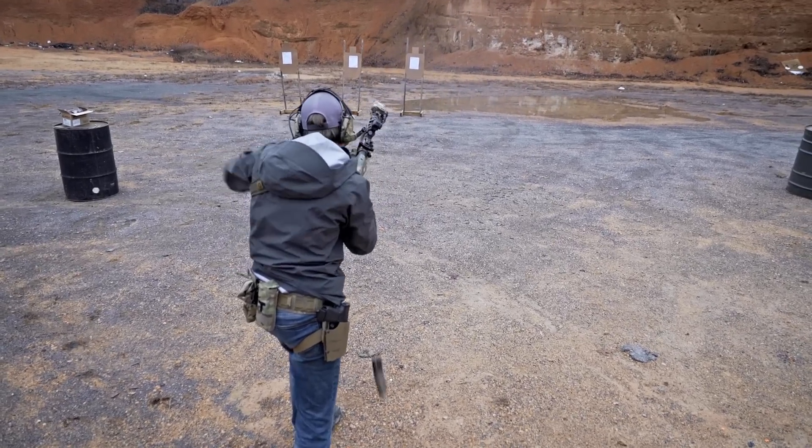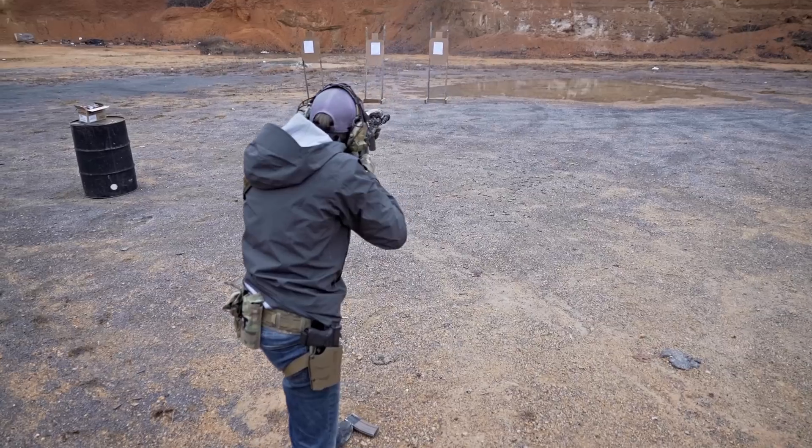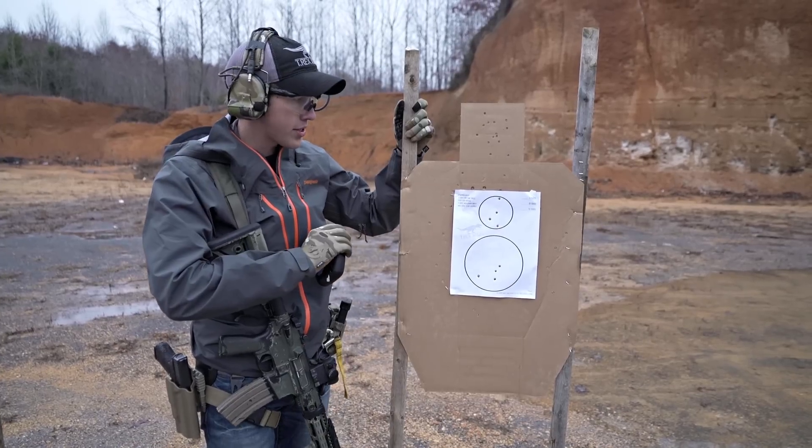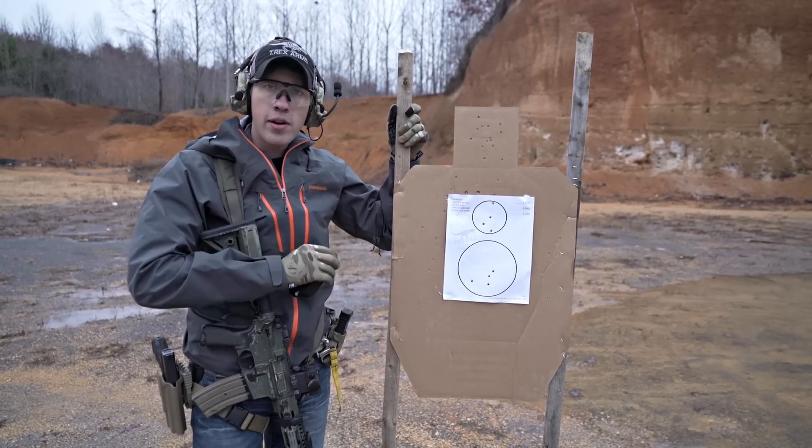This is a good drill to work your throttle control and also to work in a reload. So give this a shot — run over to our website, download it from the training aids page, and see what your time is.